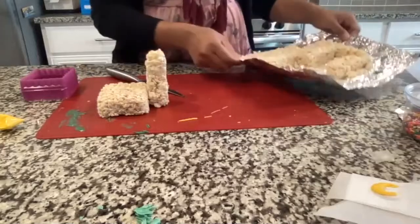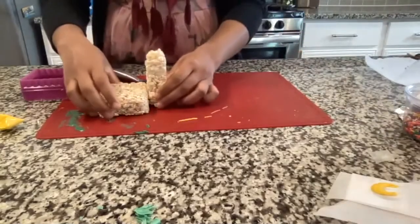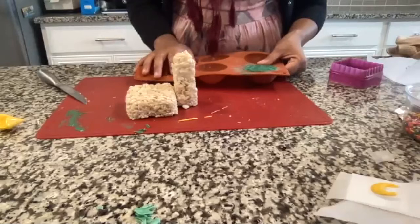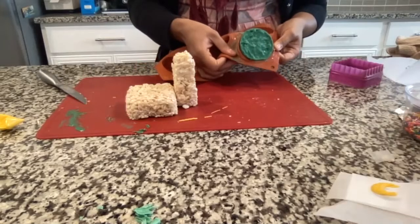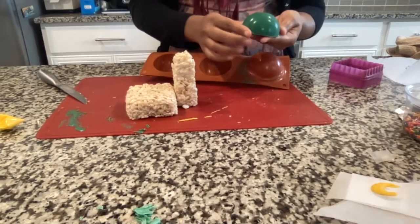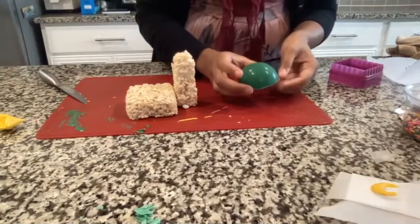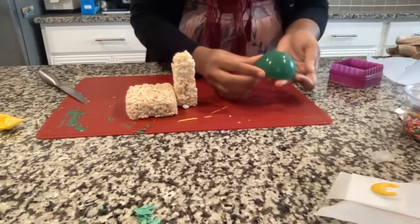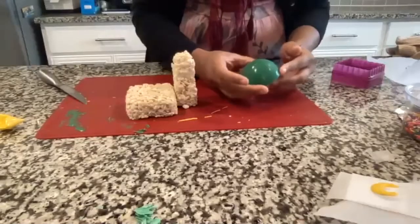You'll have a bunch of Rice Krispie treats left over for eating later. Here's my square base and a rectangular minaret piece — they're easier to work with when they're a little hardened. Carefully pop the sphere out of the mold. You might have some rough edges, which you can clean up using your fingers — the warmth and rubbing the chocolate back and forth should smooth them out. It should look like a shiny dome.